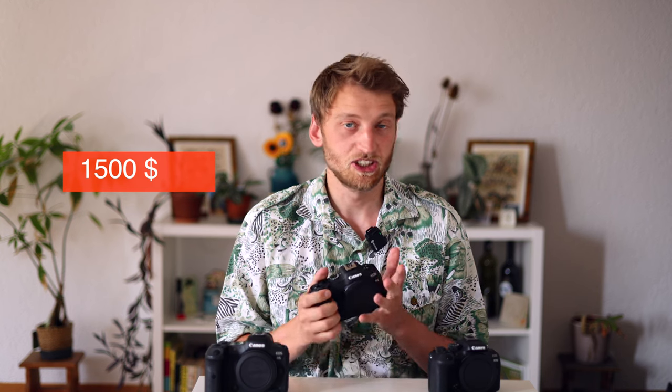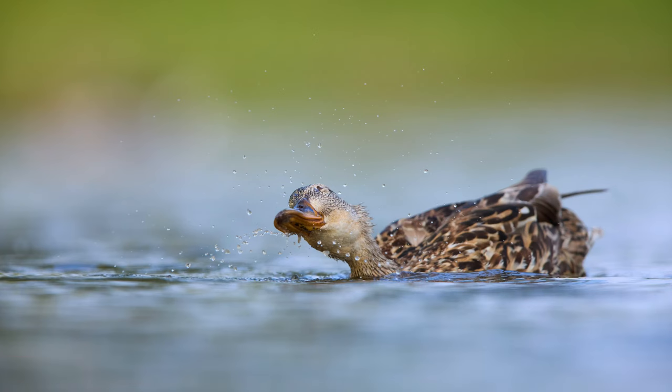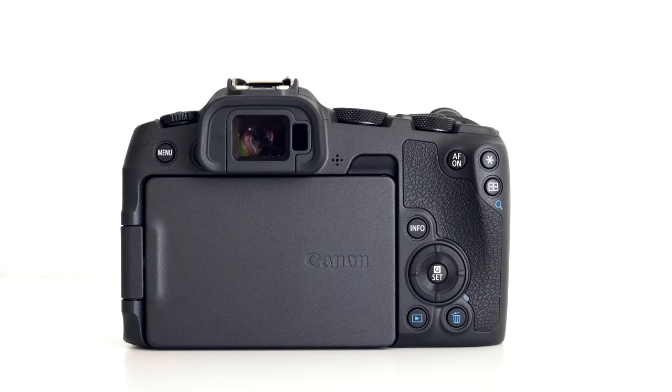The Canon EOS R8 costs around $1,500 USD and is the cheapest option for a full-frame mirrorless camera from Canon, at least if you want a quite recent one. Several years ago they announced the Canon EOS RP, and the body of the RP and the EOS R8 are actually quite similar — however many of the specs have changed.